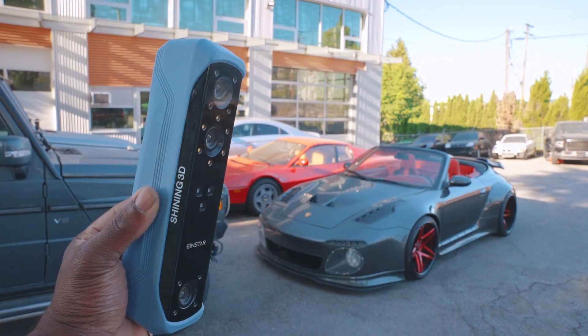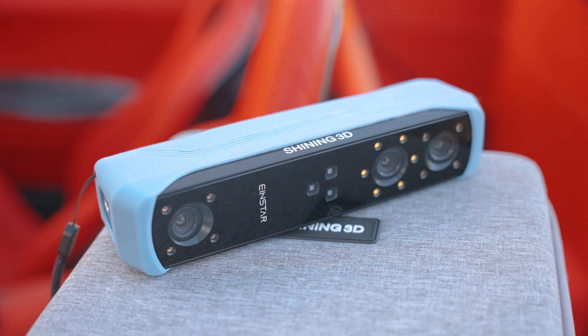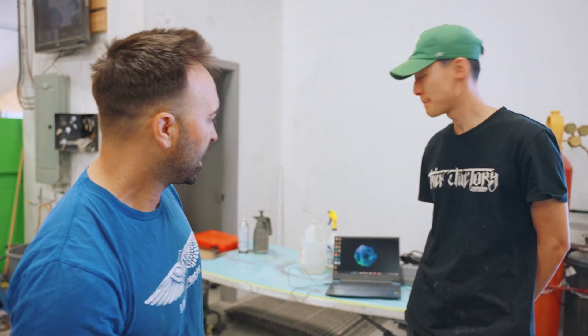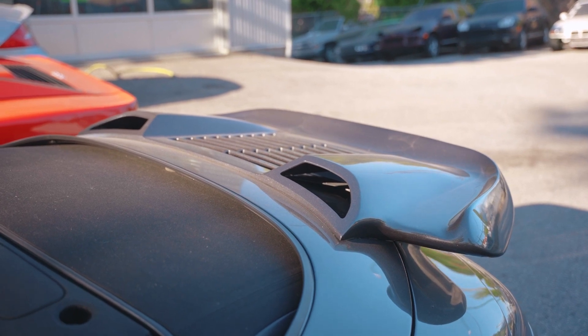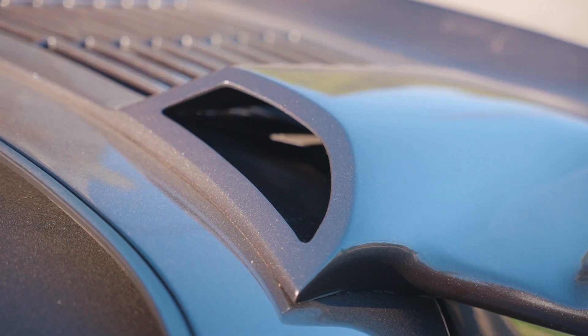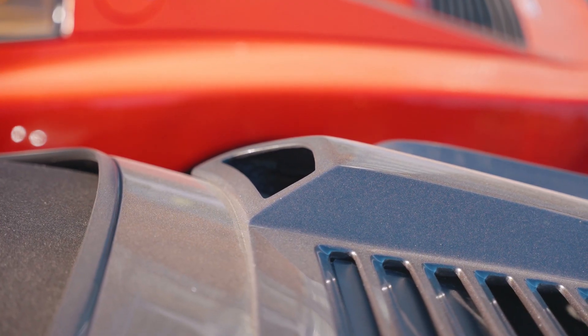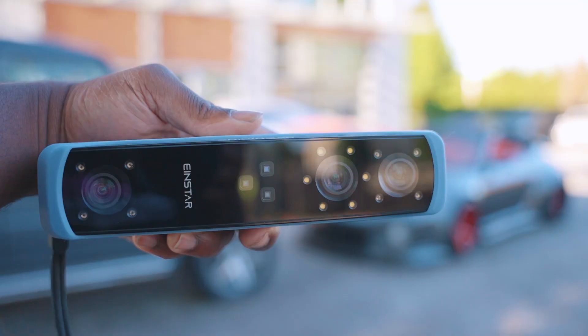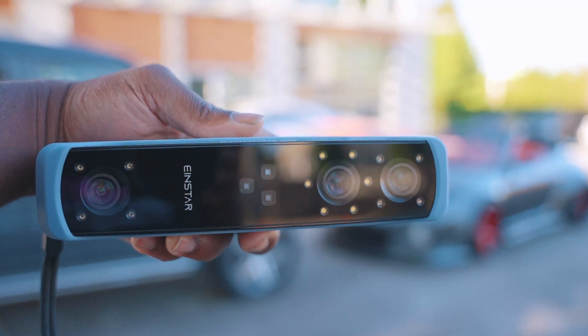The 3D scanner we got was the Shining 3D Einstar. Alex is going to scan the intake ducts for the slant nose widebody that we created, and the scanner is going to help us out. It's a very organic, very unusual shape. There's a left and a right, so they're handmade — there are slight differences between each — and to make sure they fit perfectly we're going to be using the scanner.